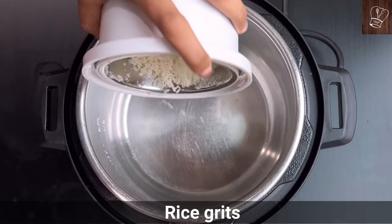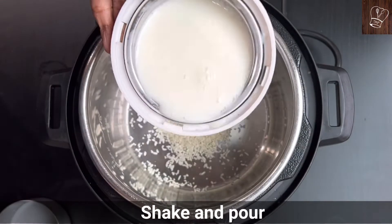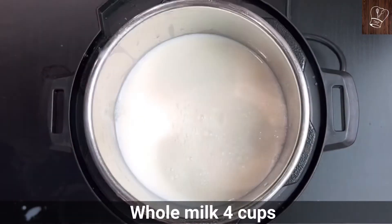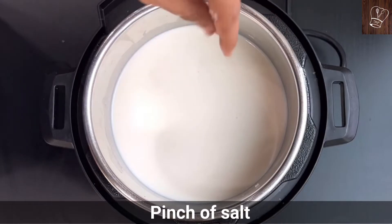After washing the inner pot, add the rice grits. Take 1 cup of whole milk in your mixer jar, mix well and pour it in. Additionally, add 4 cups of whole milk. Add 1 cup of sugar — adjust the sugar according to your taste. Add a pinch of salt.